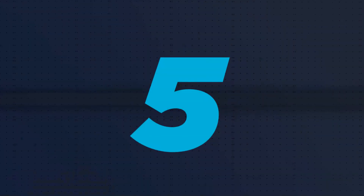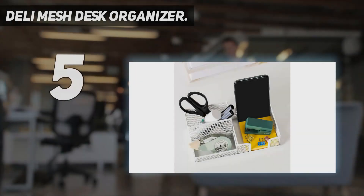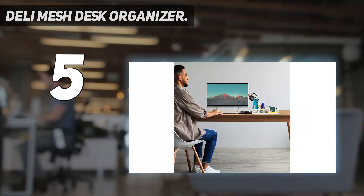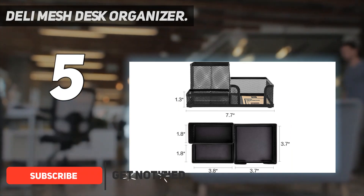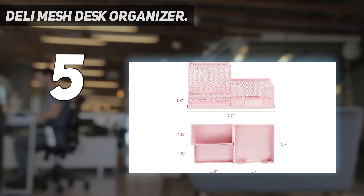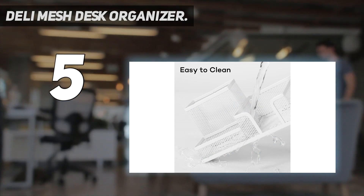Starting at number five: the Delhi Mesh Desk Organizer. Made of durable scratch-resistant steel wire mesh with a reinforced metal rim, it features three compartments for cell phone, pens and pencils, sticky note pads, office supplies, and more. Four non-slip mats at the bottom improve stability and protect your desk. No assembly needed.